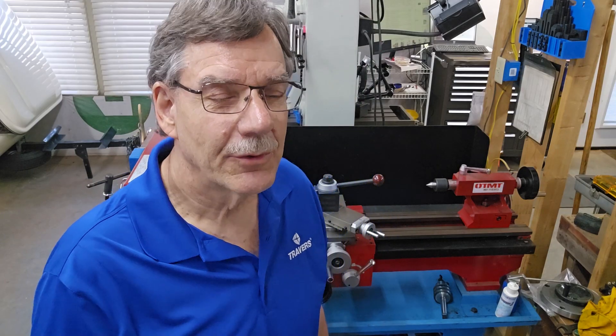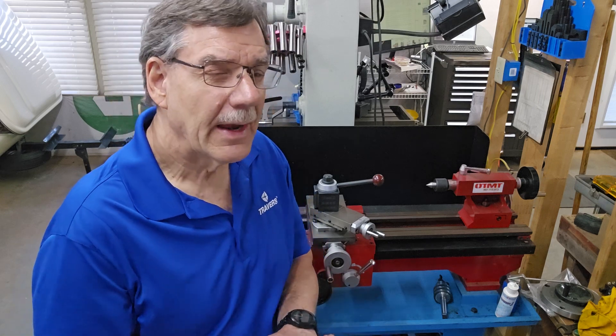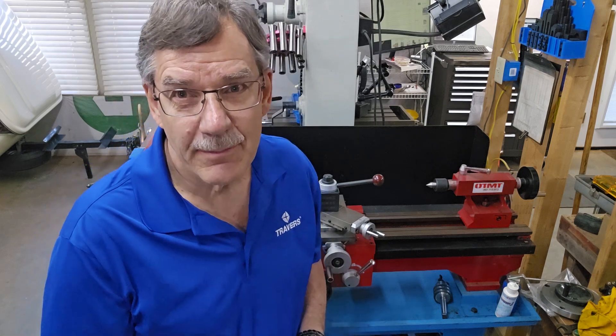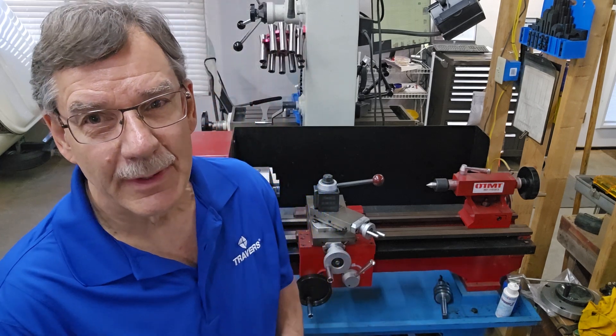Hi, I'm Kurt. I'm with Travers Tool Company. I get asked every once in a while what a lathe swing is and how to measure it, so I thought I'd do a quick little video and show you how to do that and explain what it is.